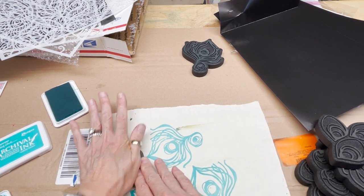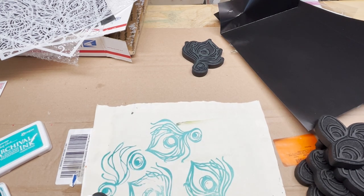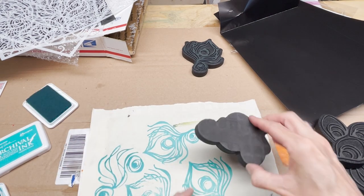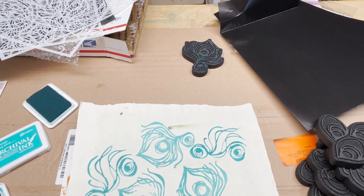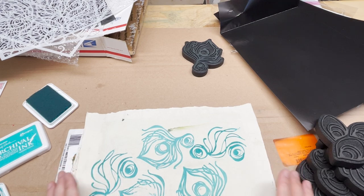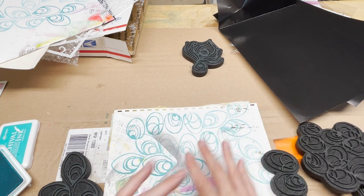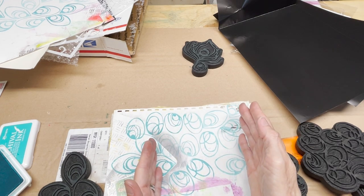These stamps are designed to go together with each other and also with the stencils and masks. I also had a previous peacock collection of stencils, and these will play nicely with those too. So now we've got three more stencils in addition to the original peacock set. They are permanent, so you can gel print over them, watercolor over them, and add wet media to them because they are permanent, acid-free, waterproof, and archival.